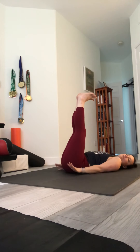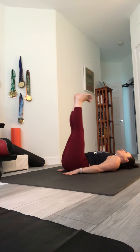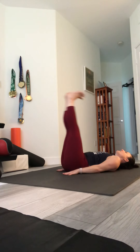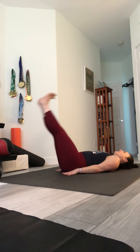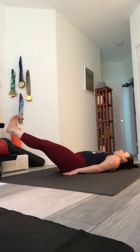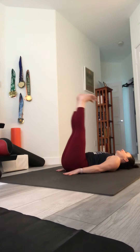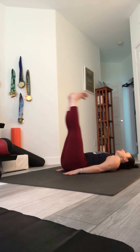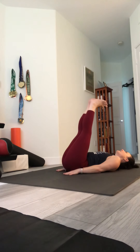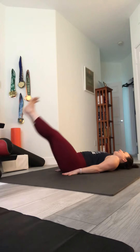Last one — leg raises. Hands either under your hips or next to your hips, head is down, flex the feet. Pull your belly button in and press your lower back to the mat. Ten leg raises — one through nine, one more. Ten. All right.